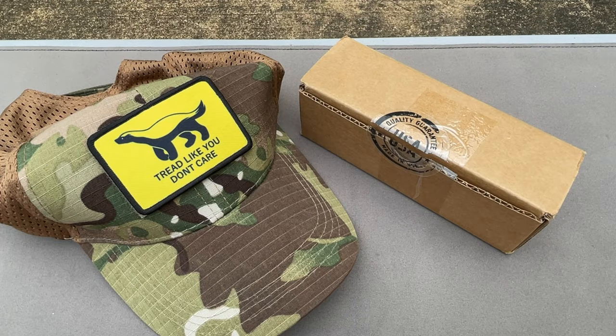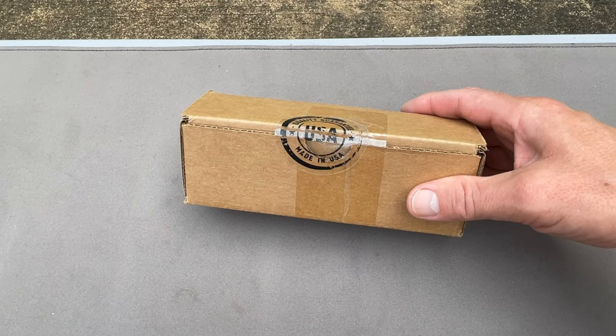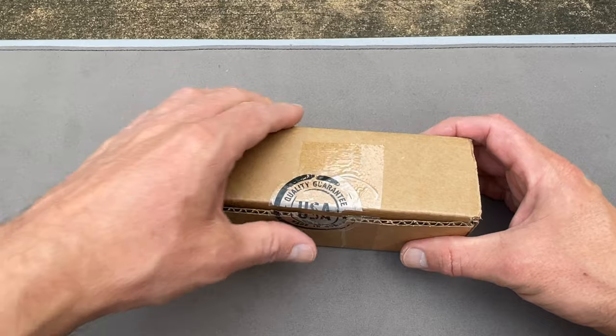All right, what's going on out there today, YouTubers? Got a new product in today. I like my hat — my honey badger patch. This is a Picatinny rail for my SP5, made by Midwest Industries.